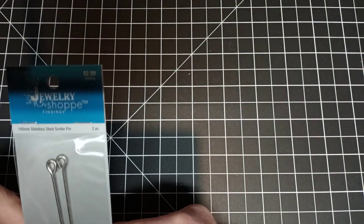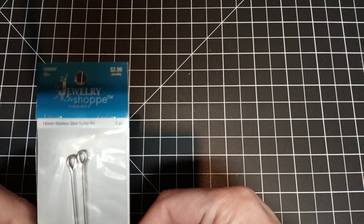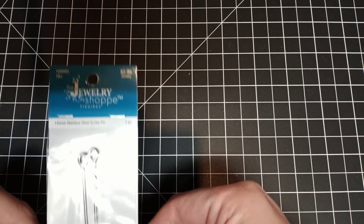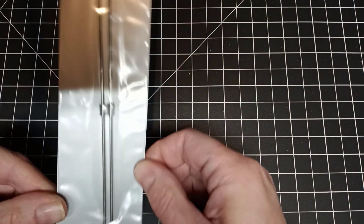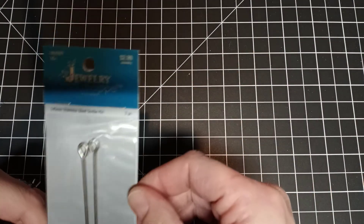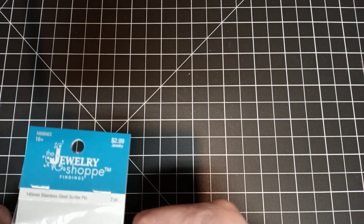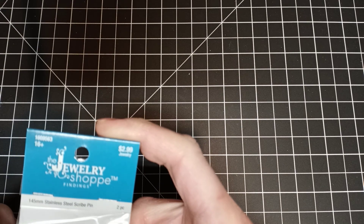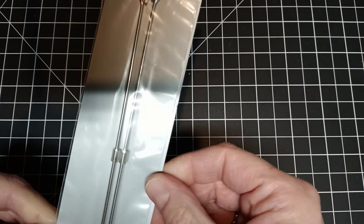These are the scribe pins I was talking about — it's a steel scribe pin from the jewelry shop and they come like this. Wait for the sale because they go on sale about twice a month. They're regularly $2.99, so they will go half off — that's when I pick them up.